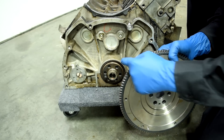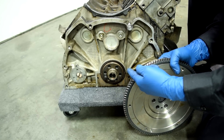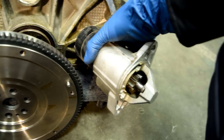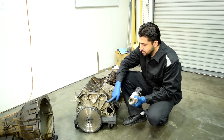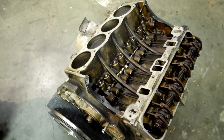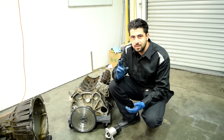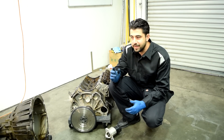Your flywheel is bolted to your crankshaft and turns with the crankshaft at all times. It also comes around the edges with teeth, which engage the gear inside your starter motor. So when you're cranking the engine, your starter engages your flywheel, which turns your crankshaft, which starts moving the pistons up and down and opens and closes the valves. More importantly, this is when your crankshaft position sensor starts creating a crank signal, which your PCM uses to turn the fuel injectors on and off and get your engine going.